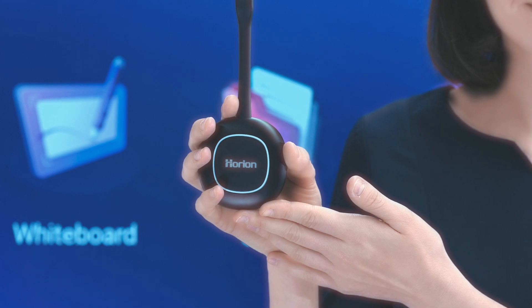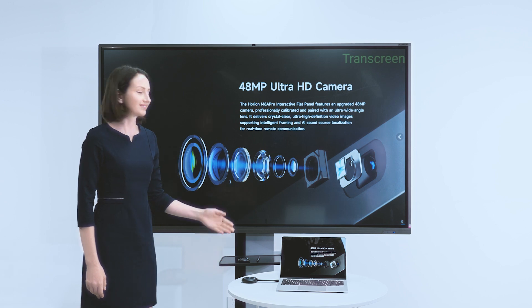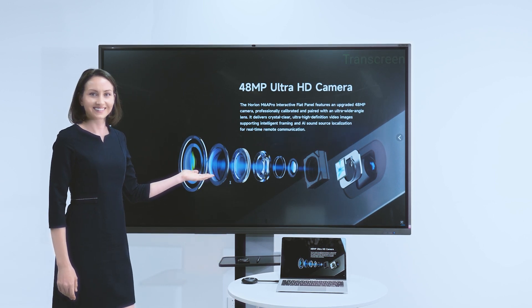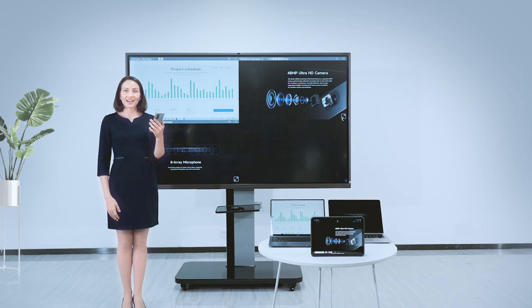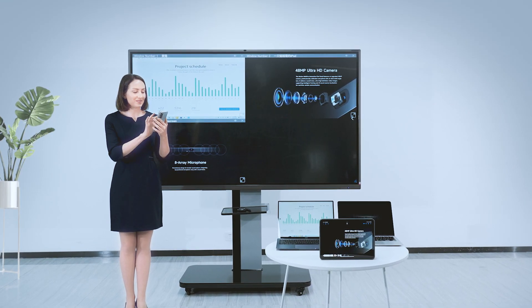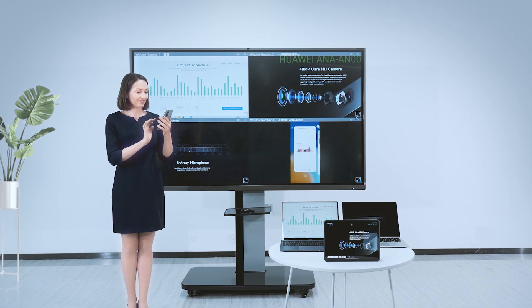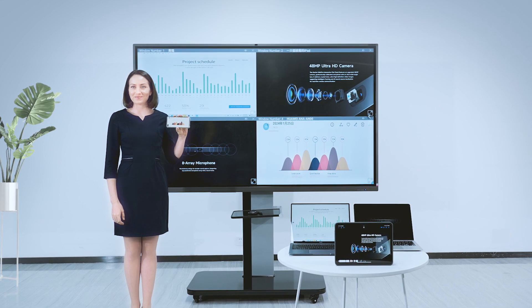How do you share documents from your computer to the conference panel? All you need is an Orion screen mirror device — just one click and the computer screen will be synchronized to the conference panel. This conference panel supports split screen display, so multiple devices can be displayed at the same time.